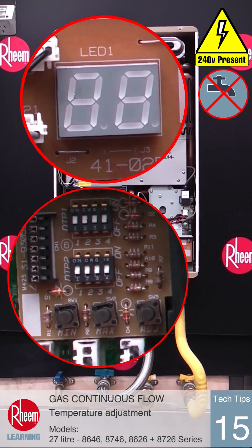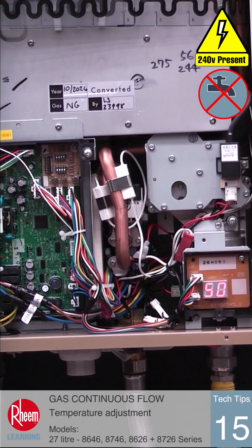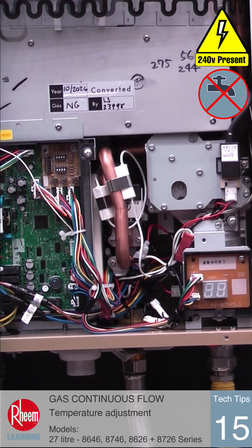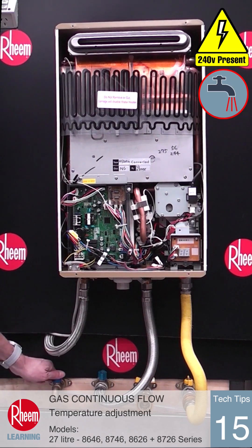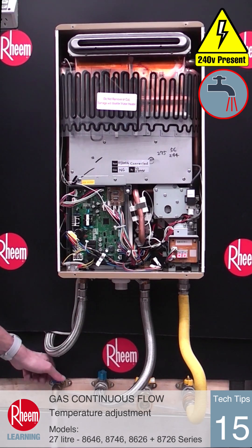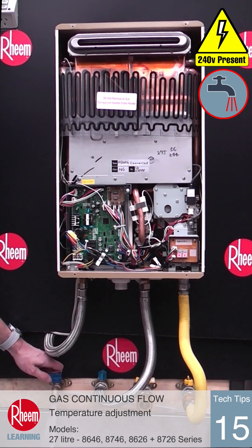Once the required temperature is shown, turn off dip switches three and four by pushing to the down off position. The new temperature setting is now stored even if the power is disconnected and reconnected to the unit. Hot water will be delivered at the new set temperature and the front cover can be reinstalled.